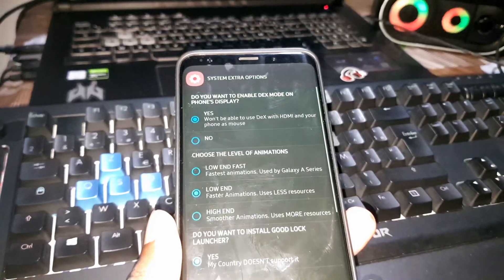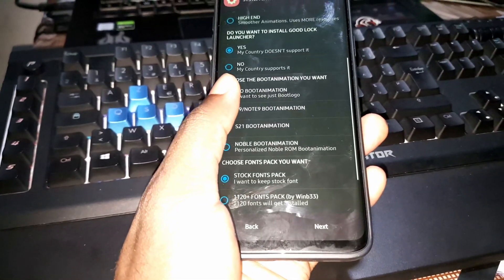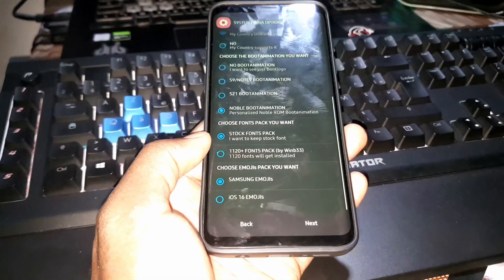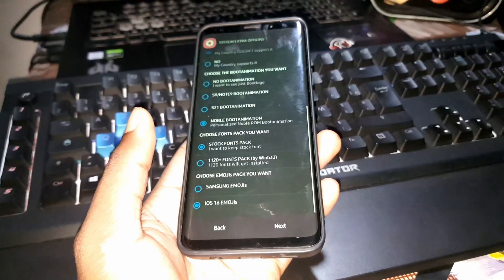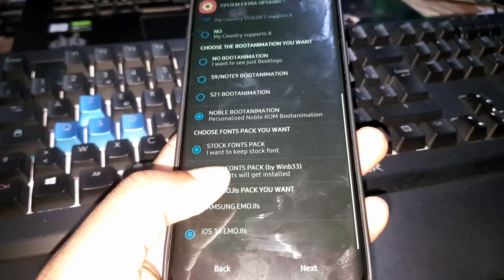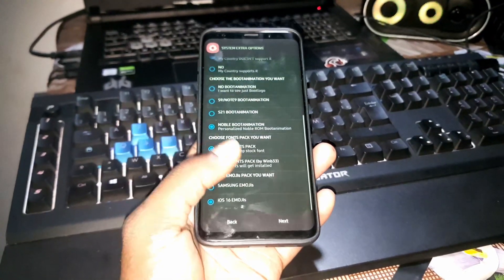There's more configuration here — you can make your own choices. What I want to change is the boot animation. I choose the Noble ROM boot animation — it's better for me. I have Samsung emojis and iOS emojis available; I want to test iOS emojis right now. You can also select a menu font pack. Once finished with configuration, click Next.